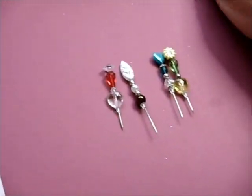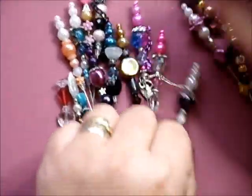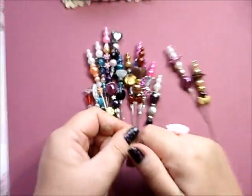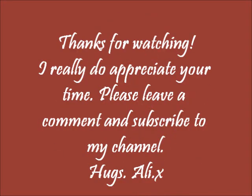So there you go ladies — there's all my little treasures to share with you. I will be making some more later. Give them a go girls and have fun. Love to all, see you too!